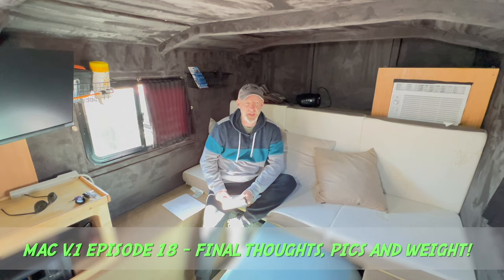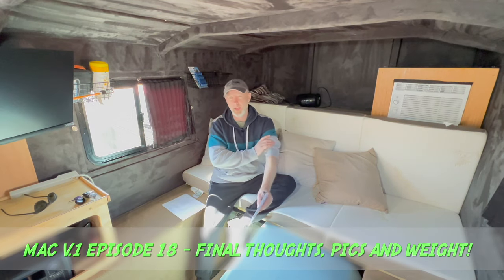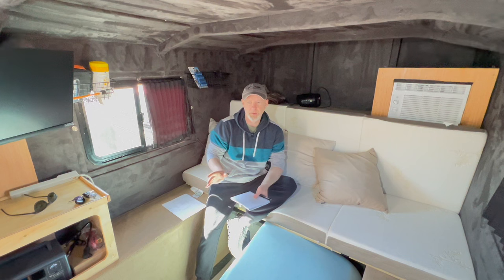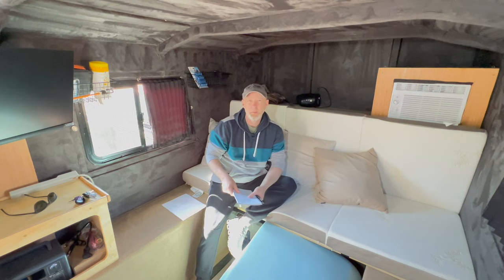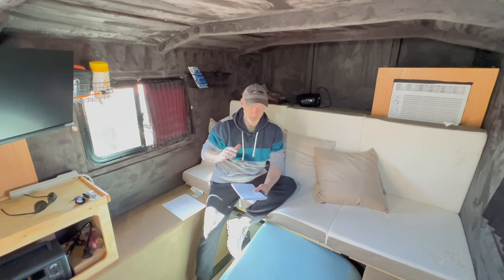Hey everybody, CJ here. This is probably the final episode of the MAC v1 build. There were several things I didn't cover, partly because I was getting very low on time before the Peach Stage Stargaze started. I wanted to make sure I got that done, so there's a lot of things I didn't finish getting filmed, and there may have been some questions, so I want to go over those.